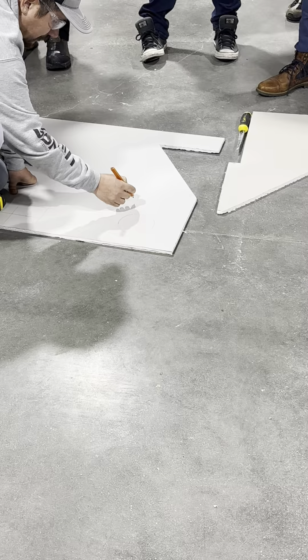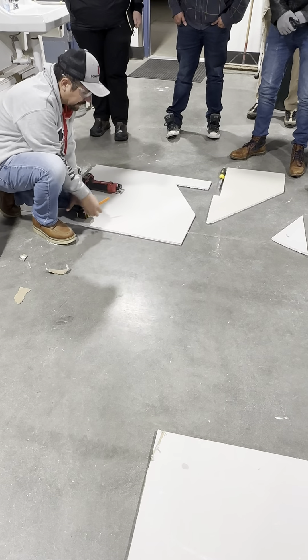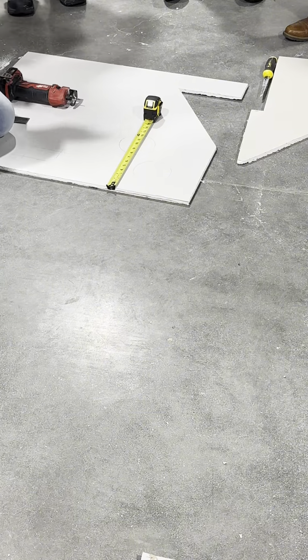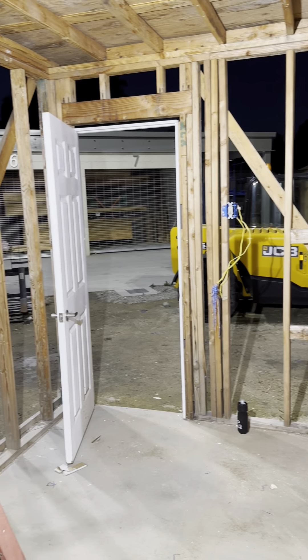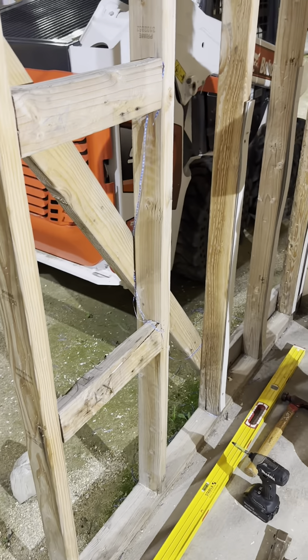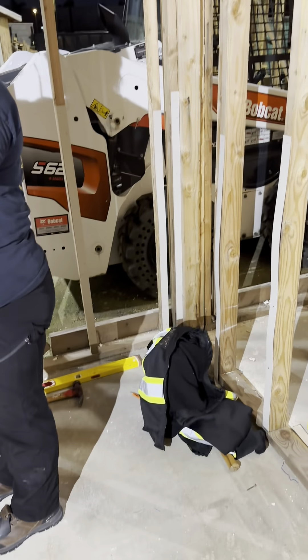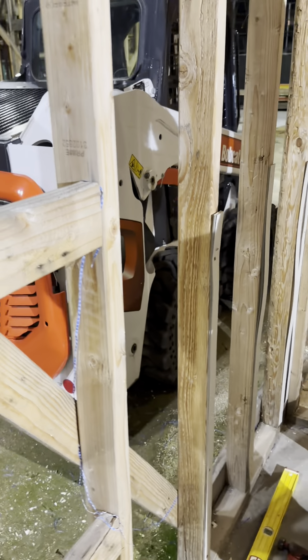For my remodeling class, again, kind of a slow start. We went over tools, how to use them, how to cut out drywall. It was a slower start, but it was good foundation stuff. I then got to see the space that my group will be remodeling — so this is a sneak peek of what that will look like. Essentially, we're in charge of making this whole thing look like a decent house-type space. My team and I plan to do a shower right there, a bathtub right there, and then a toilet right there, and kind of make it look super cute. So I'm excited.